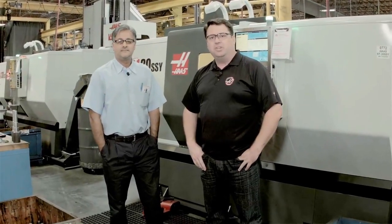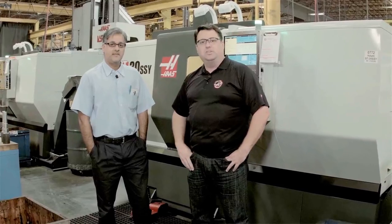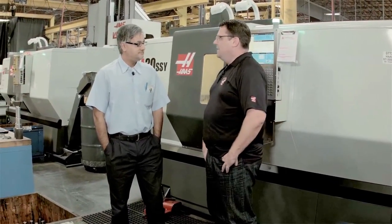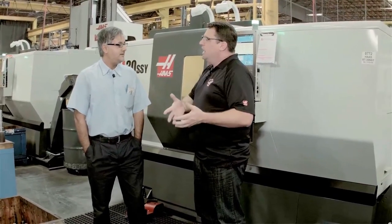Hello, I'm Scott Gassich with Haas Automation and today I'm in the Haas Machine Shop talking with Pop Singh, longtime supervisor in the machine shop. Today, Pop, I wanted to talk to you about index on the fly. It's this neat feature we have inside the Haas control. We've had it forever and I know you guys make great use of it here in the shop to reduce cycle times and be more efficient. Can you explain how that works for me?